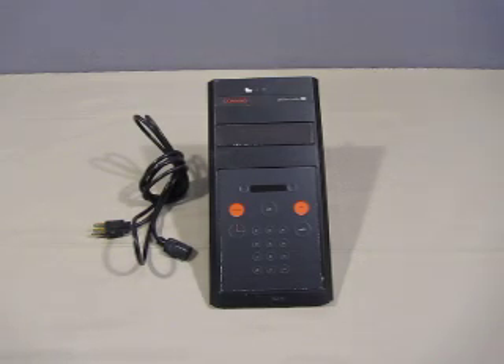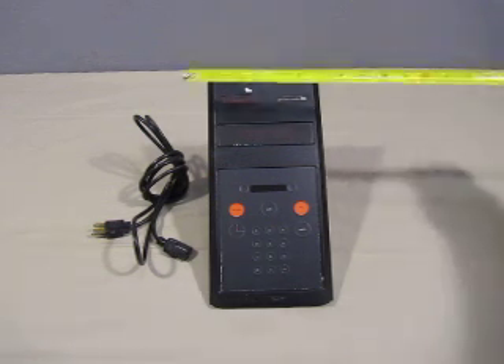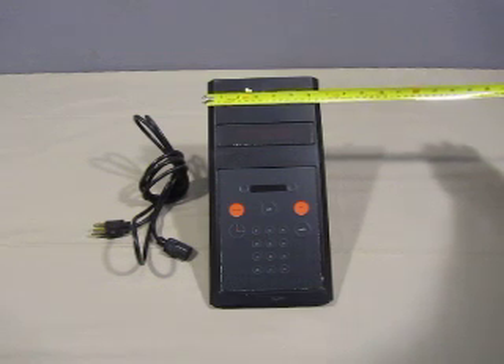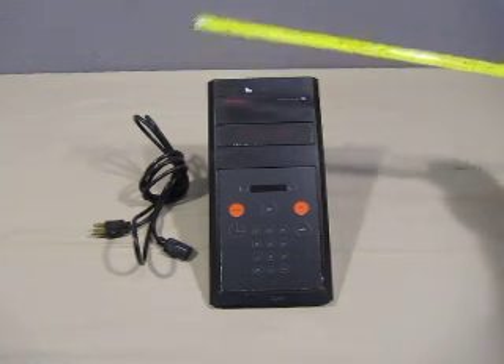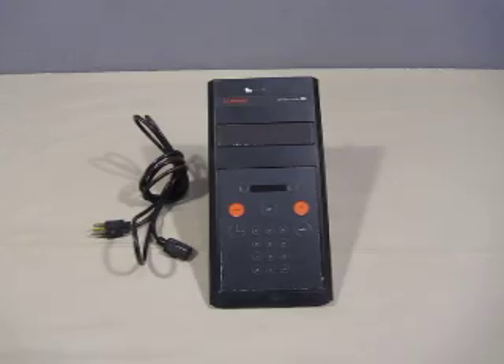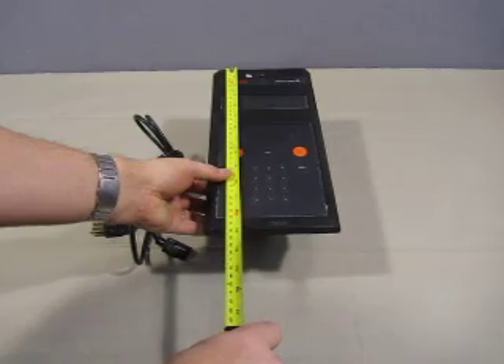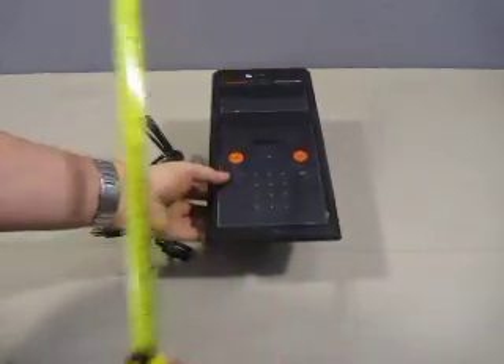Up for auction we have one Corning PH Ionmeter 150. It measures approximately 6 and 5/8 inches, or 17 centimeters, in width and 13 inches, or 33 centimeters, in length.